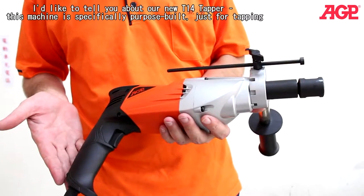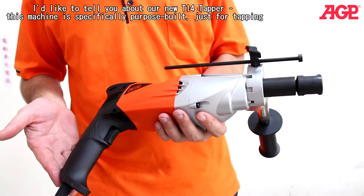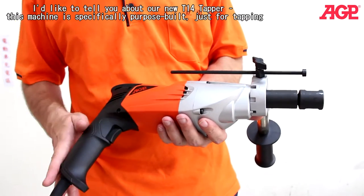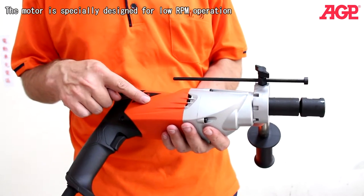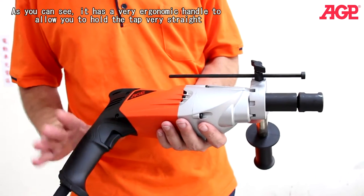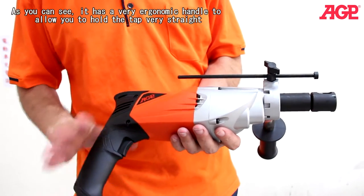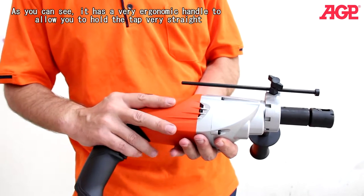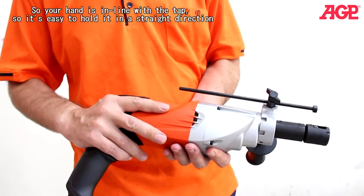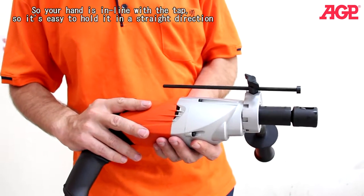I'd like to tell you about our new T14 Tapper. This machine is specifically purpose-built just for tapping. The motor is specially designed for low RPM operation, and as you can see it has a very ergonomic handle to allow you to hold the tap very straight, so your hand is in line with the tap, making it easier to hold in a straight direction.